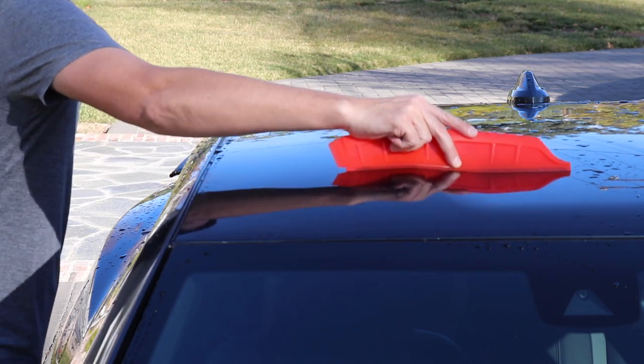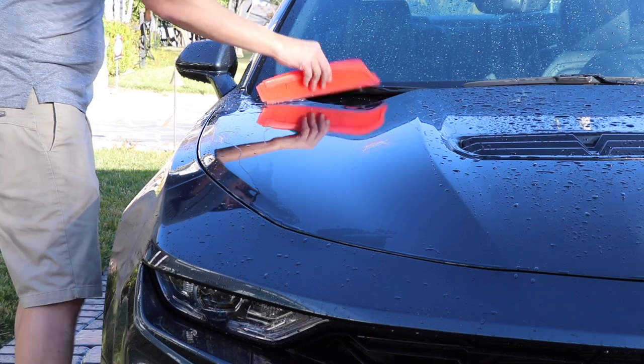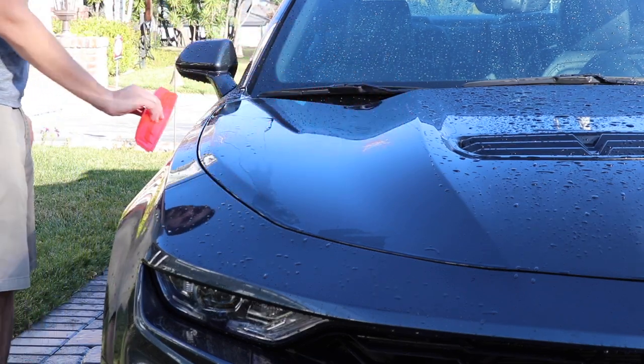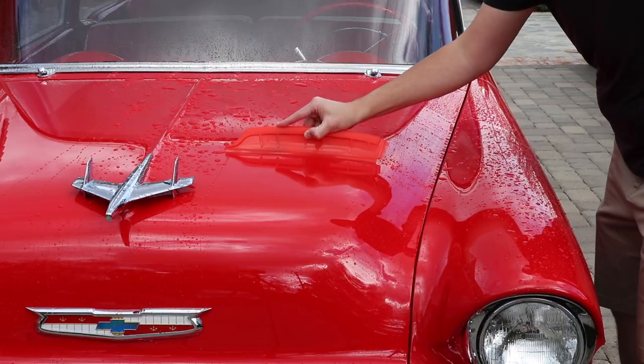Instead of using a pile of towels to dry your vehicle, use the California Jelly Blade and a drying towel to quickly dry your vehicle. This will save you plenty of time, water, and laundry with each car wash.